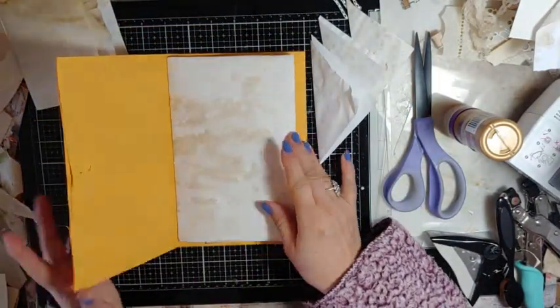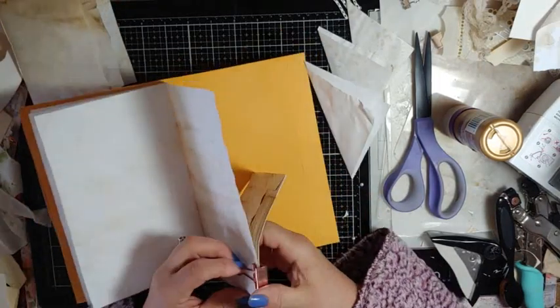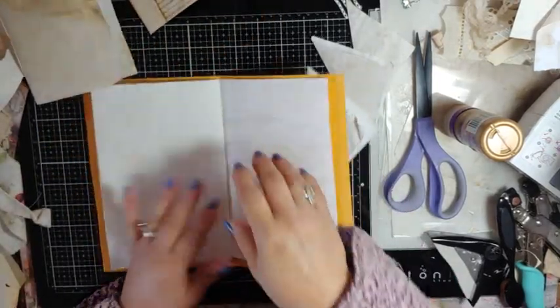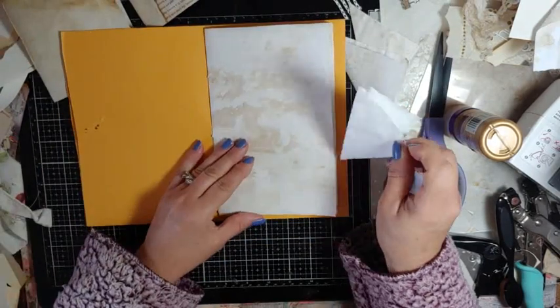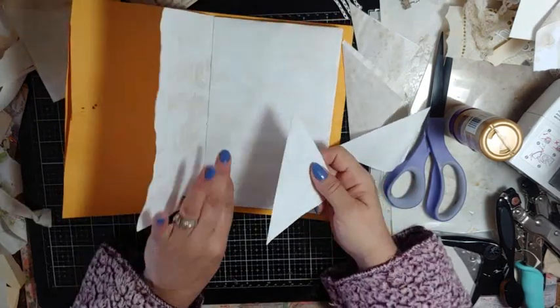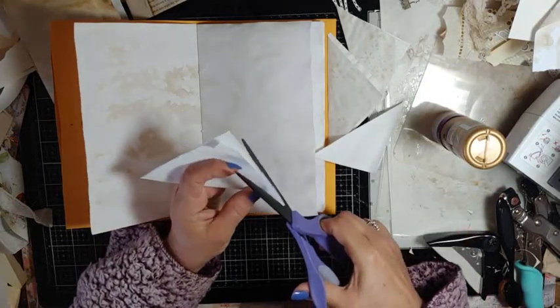Alright, let me get to where I think my front is. Sometimes I'll have a pocket in the front page, but I need to go on the second page. And then you're just going to kind of put them where you want them.